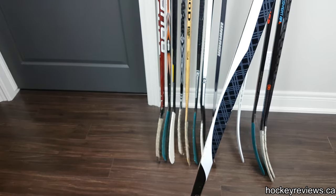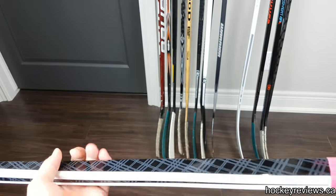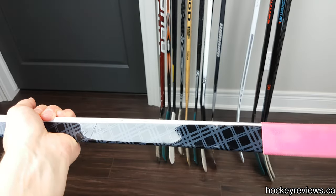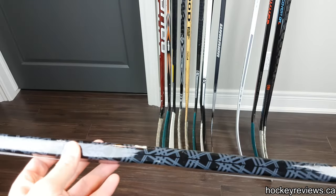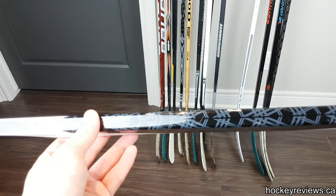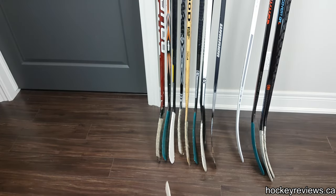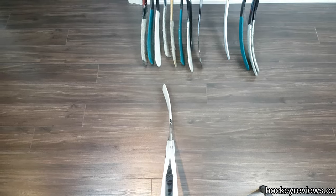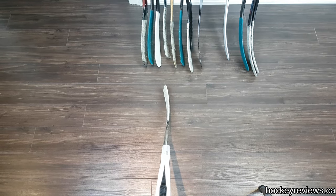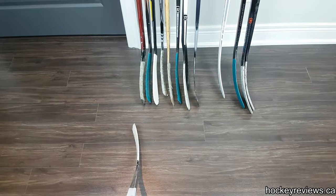Next we've got the Verbero Vara Pro stick. I can't remember the exact specs — I think the flex is 87, and I told them to give me whatever they wanted for the curve; I think it's a Cane. Also, I did not review the DT1ST or the AK27 because I didn't use them enough and there was no real point. Verbero sent me this stick along with a pair of gloves, and the glove review got a lot of attention because it wasn't positive.